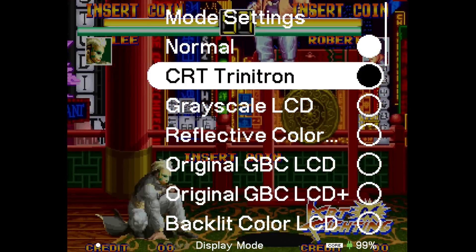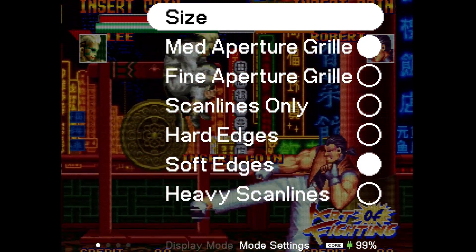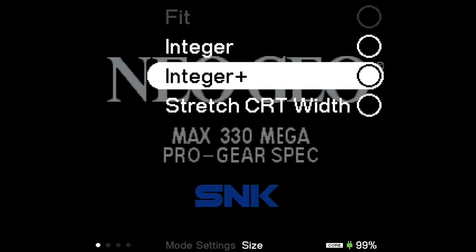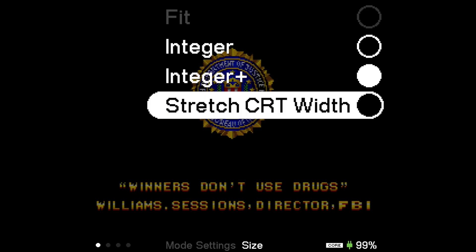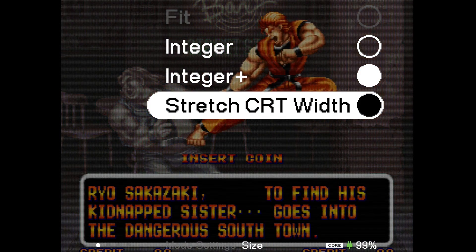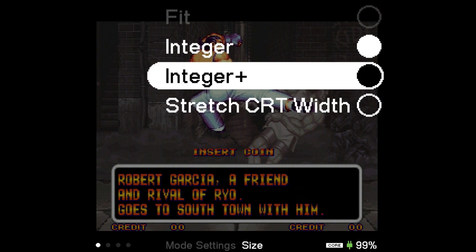In display mode there's something about adjusting the Trinitron size. With Trinitron on, it cuts the credits at the bottom and a little at the top on my display. Going into size: Integer reduces it, Integer Plus leaves a little cut out from the bottom and the top. There's also a new 'Stretch CRT Whip' option — I don't remember that in 2.0 — but I'm not seeing much difference, maybe it depends on your display.